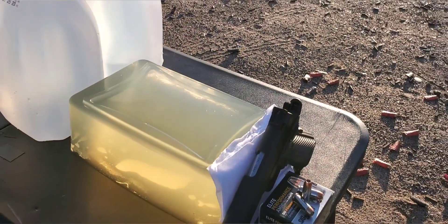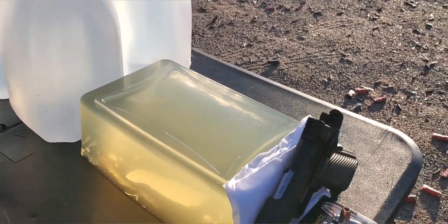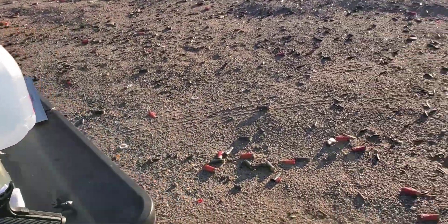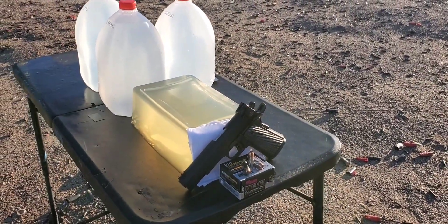We do have our gel today - this is a 10 block. We do have our jug backstop just in case we get a pass-through, and our four layers of cotton t-shirts. Like always, we will set that chronograph up in front of the gel so hopefully we can get that impact velocity and we'll see what this thing can do.